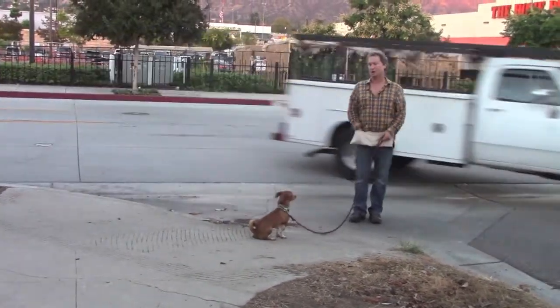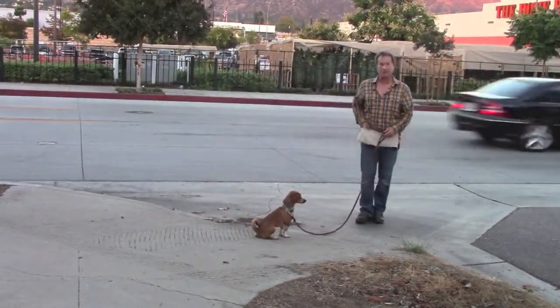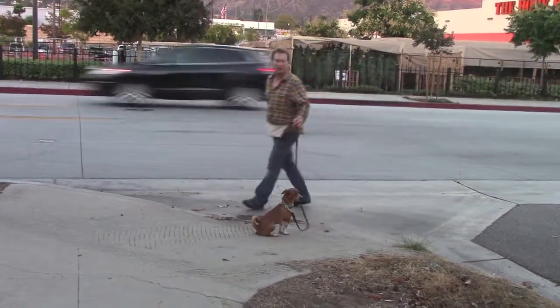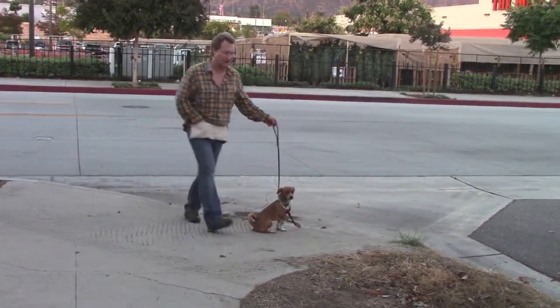This is a great curb to practice that because there's so much going on — that's why we're filming here. It's not some isolated place with no distractions, so you can see how it works in real life.